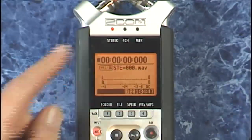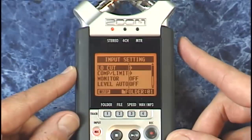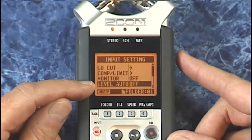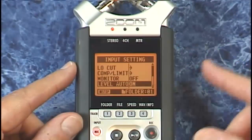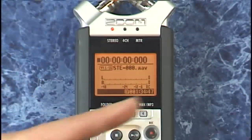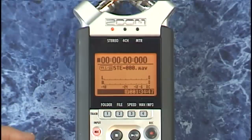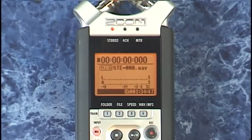But before we do, let's look at some pre-recording tricks. Press menu, select the menu button on the right hand side, go down into input, select that, and go down to the fourth setting which is auto level. If you select that and turn it on, then go back to the main screen — now if you try to set the levels using the buttons on the right hand side, you'll get a warning: if auto level is on, no manual adjustments are possible.